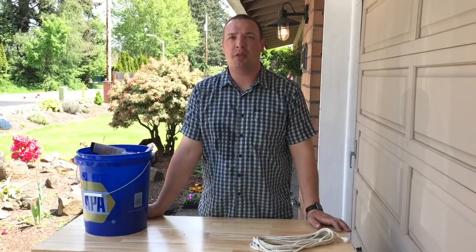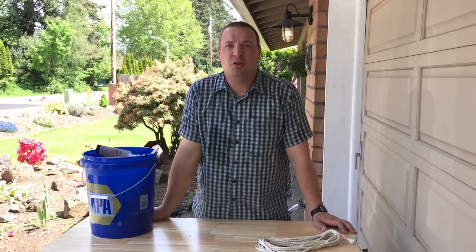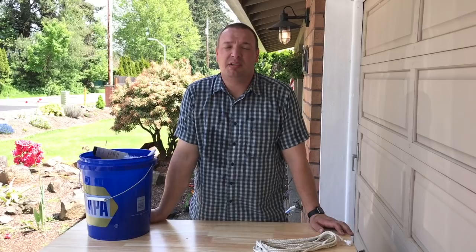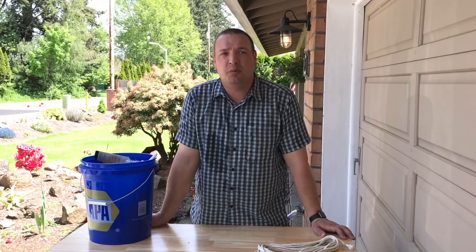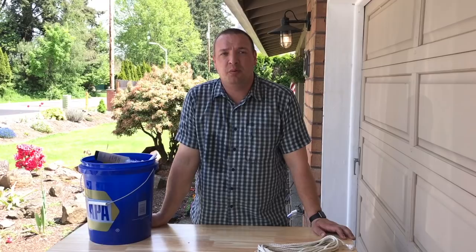Jeff here again from rvhelponline.com. We just finished our project up on the roof — doing our two Camco Cyclone RV sewer vents. It only took about 20 minutes to do both of them. It's a pretty quick upgrade and I think it makes a huge difference. You can find this item linked in our Amazon store, which you can also access through rvhelponline.com. Check out the website — we have many more upgrades and tips and tricks to help make your summer plans the best for this RV season. Take care and safe travels.